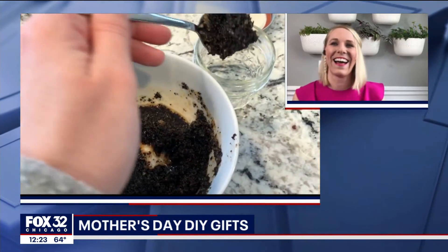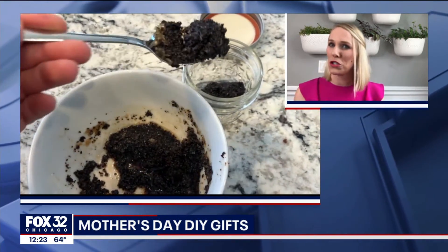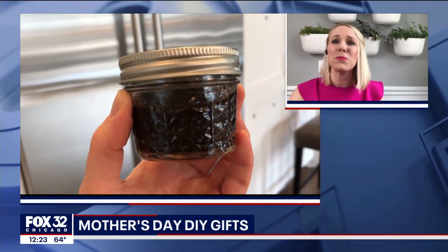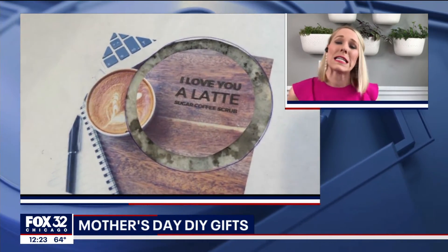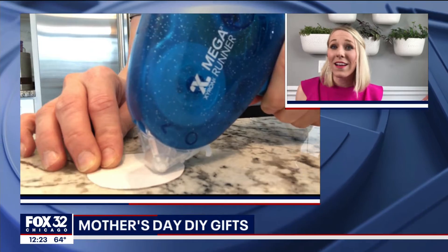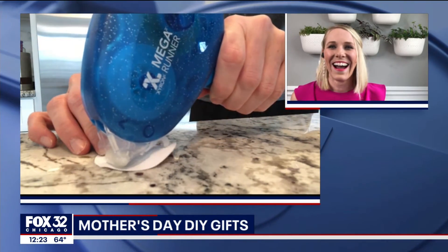That is super basic, so any child can do this. And of course you always want to supervise them, but it's literally spooning ingredients into a cute jar — that is all. And mom will love it because you need to get beach ready, right? It's going to happen. And the kids are going to feel so special that they made it for you themselves.